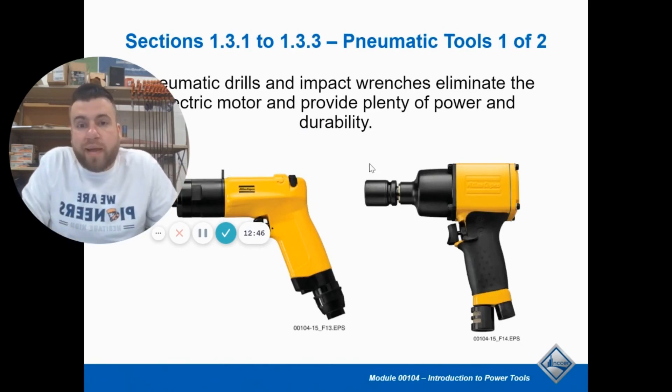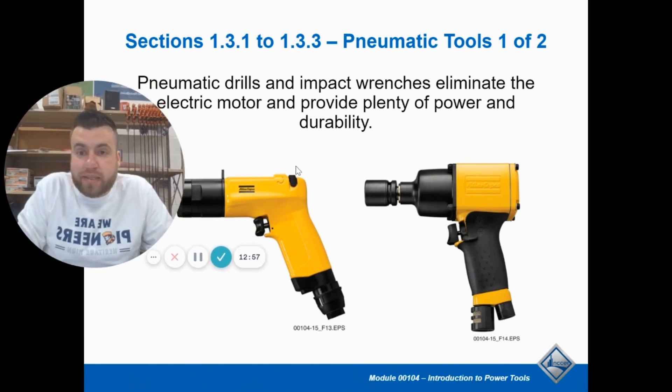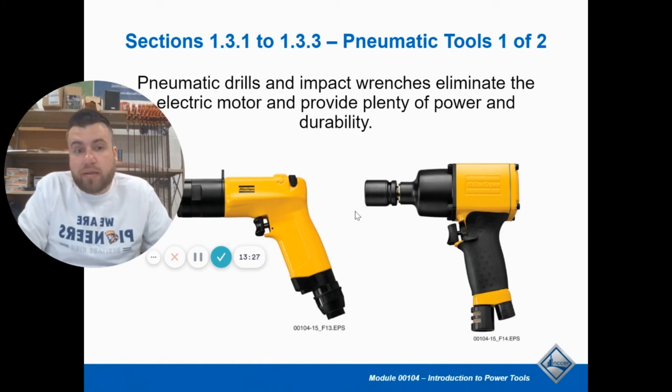Pneumatic tools use air power instead of electricity — they're driven by compressed air. You're going to see these in mechanic shops. They have tons of torque and tons of power. Mechanic shops have the airlines hanging from the ceiling instead of electrical cords — they have pneumatic air hoses hanging from the ceiling. If you just don't have electrical sources nearby, pneumatic is an option. Some guys use these on job sites; the Amish used them for a long time because they don't use electric tools.